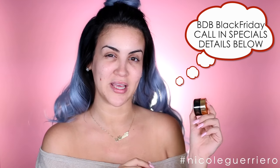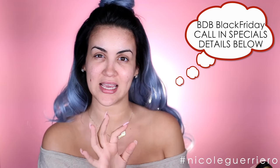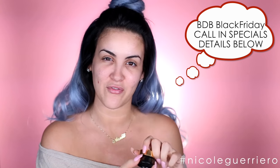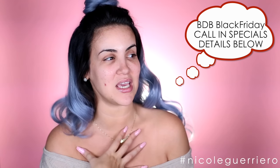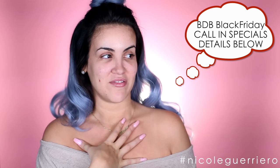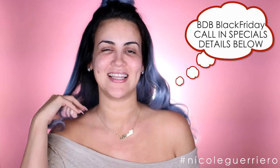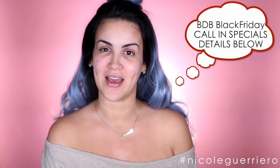You can also wear it all by itself — it gives a really nice pink tint to the lips. We're also running a little holiday promotion at BDB. We have tons of gift sets available on the site — all gift sets are $50, and for every two sets you buy you'll receive a free makeup brush holder. I'll link it in the bottom bar for you guys.